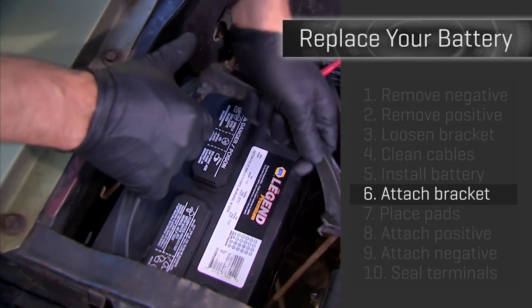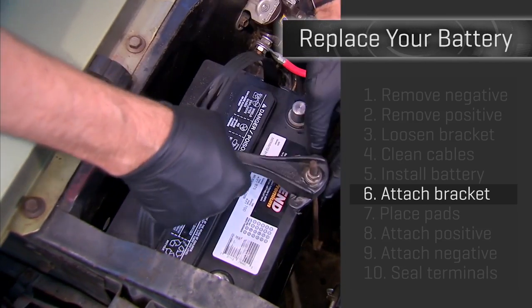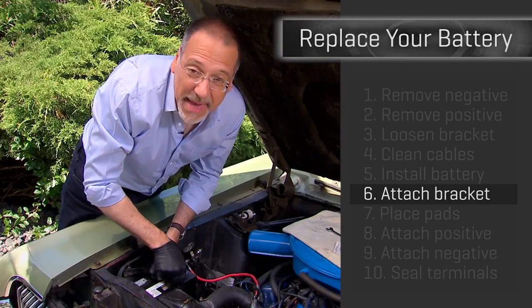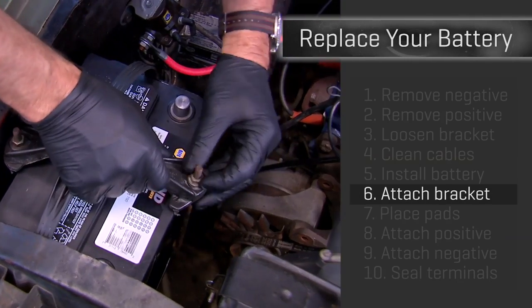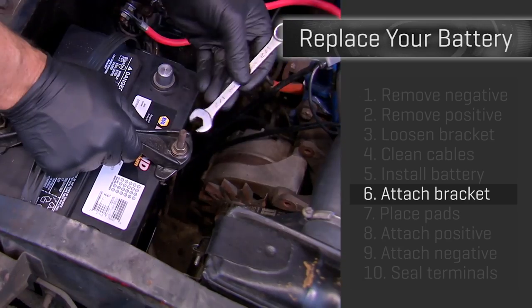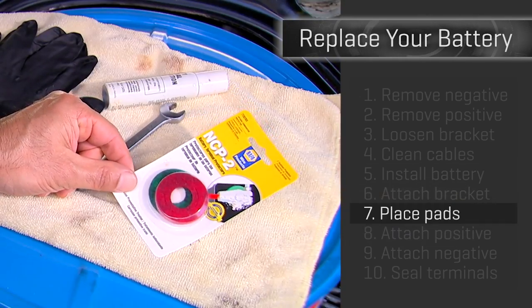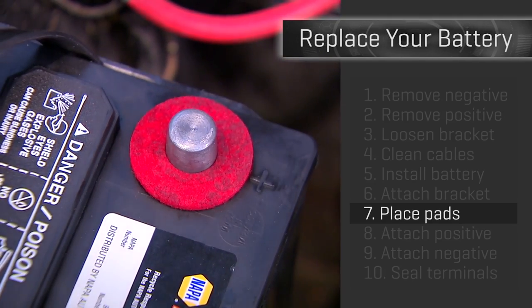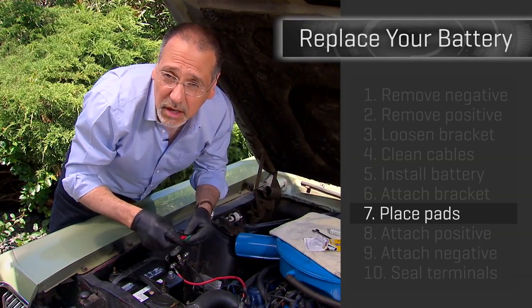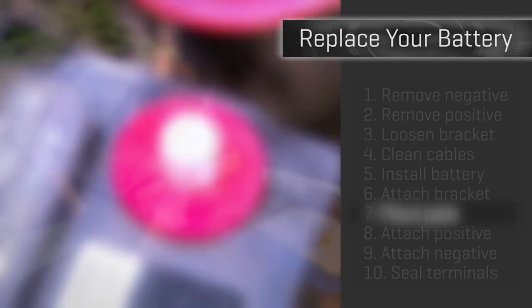Step six: put your mounting bracket back on. You don't want to forget this — I've seen people say 'yeah, it's not going anywhere, big old heavy battery, it'll be fine.' No, it's going somewhere. It may be square-looking, but believe me it'll move like a bowling ball within your car. Step seven: get these little pads we talked about and put those on top of your terminals. They help prevent corrosion that can cause your car to have a hard time starting later — you always want good transfer of current across these terminals.